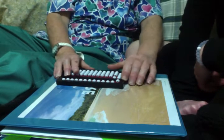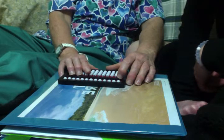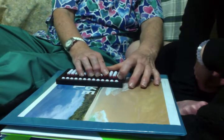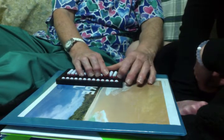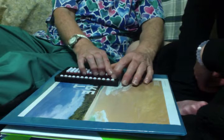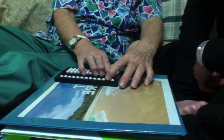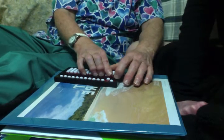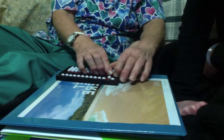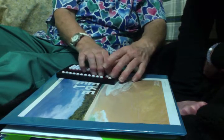I want you to clear the abacus again, and I want you to set the number 52. Number 52.